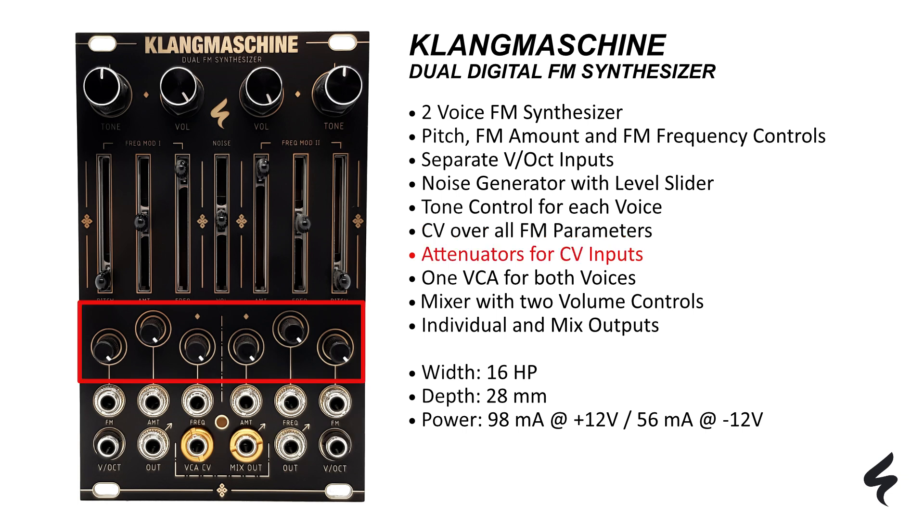Achieve precision with attenuators for the FM CV inputs that also set maximum values for each slider. A single internal VCA for both voices simplifies your signal path and saves you having to use an external VCA. Mix and control the oscillator signals using a mixer with two volume controls.